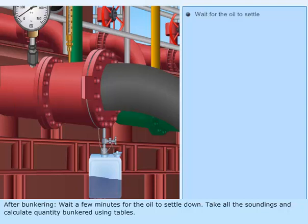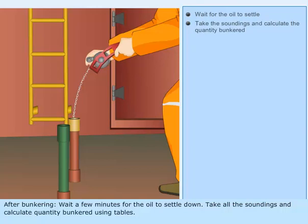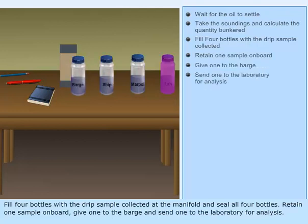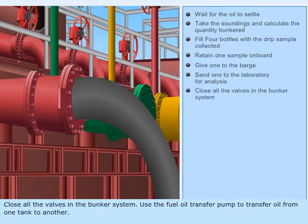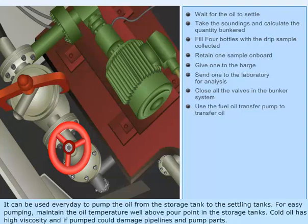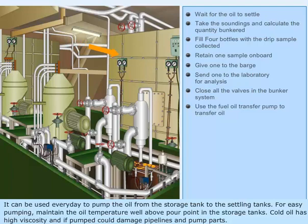After bunkering, wait a few minutes for the oil to settle down. Take all the soundings and calculate quantity bunkered using tables. Fill 4 bottles with the drip sample collected at the manifold and seal all 4 bottles. Retain one sample on board, give one to the barge, and send one to the laboratory for analysis. Close all the valves in the bunker system. Use the fuel oil transfer pump to transfer oil from one tank to another. It can be used every day to pump the oil from the storage tank to the settling tanks.